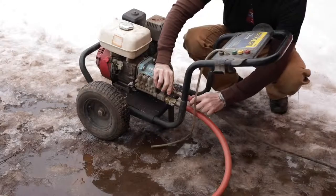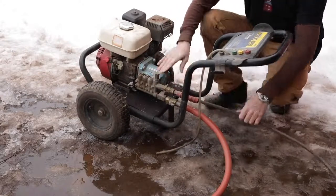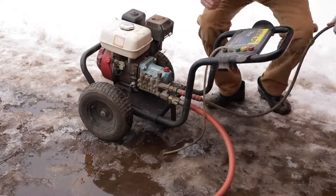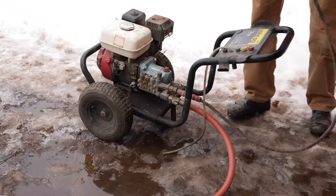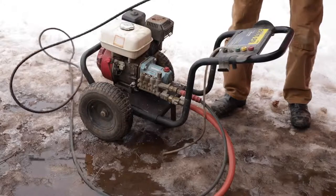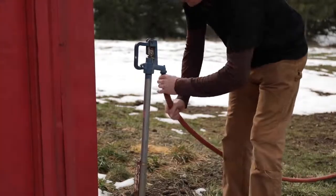If you don't have a heated shop, pressure washers in the wintertime are kind of a bummer because you have to dry everything out. If you leave some water in there it'll freeze and break your pump. You have to drain all your hoses and all that, but it's still worth it - saves a lot of time washing equipment off compared to a hand brush and hose.